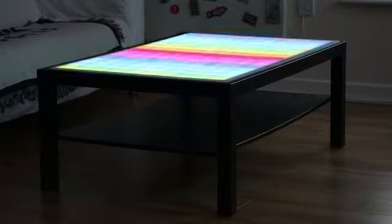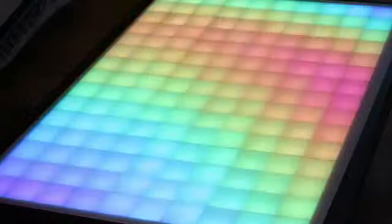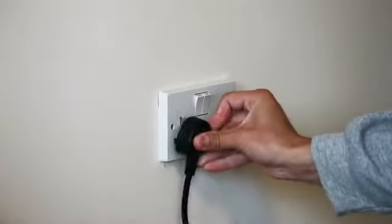One of the best things about this LED table is the simplicity. There is no need for DIY skills, no need for computer programming skills. Basically, you just plug in the table and you're good to go.